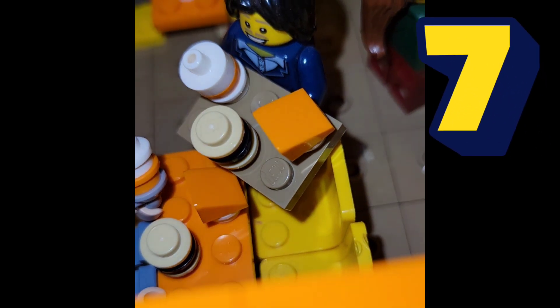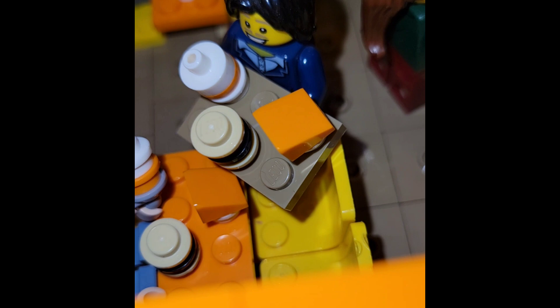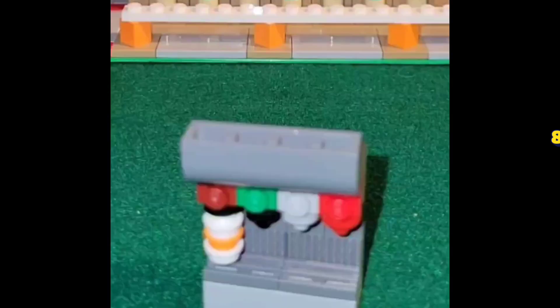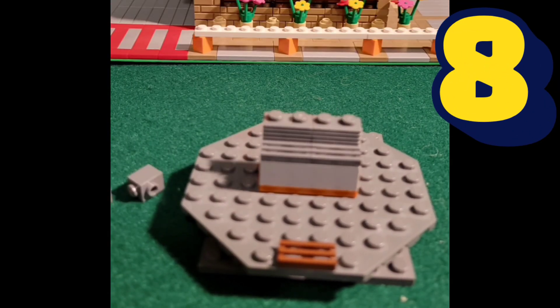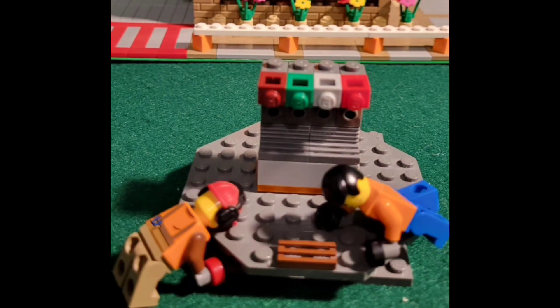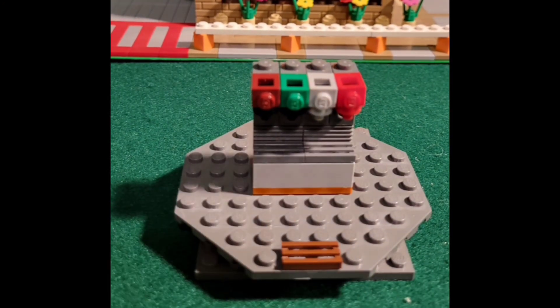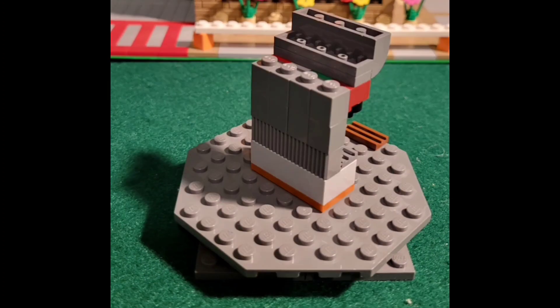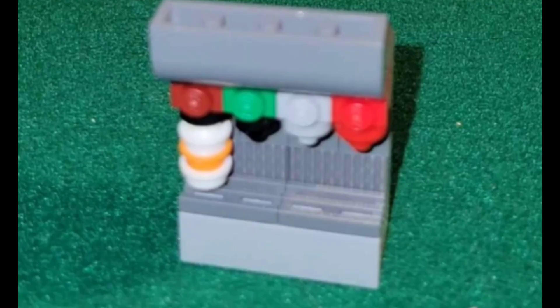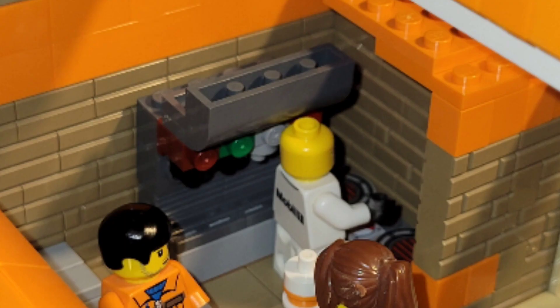I created a tray with a burger, soda, and a little fry box off of a two by three plate to match what it would look like to grab a meal from Whataburger. I also built a soda machine using a bunch of one by one modified pieces assembled so you can clearly see what looks like a soda machine from a distance — a great little build for the back of the kitchen.